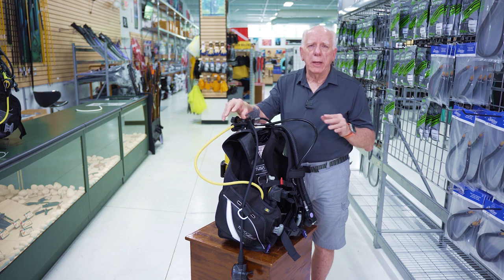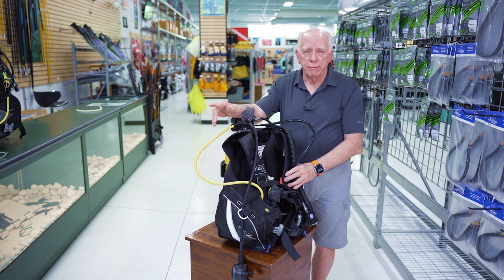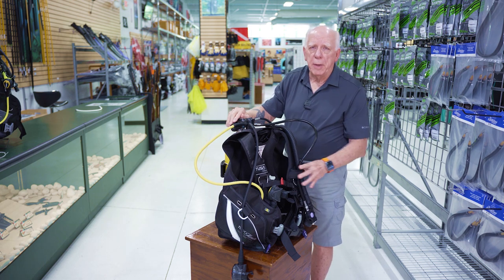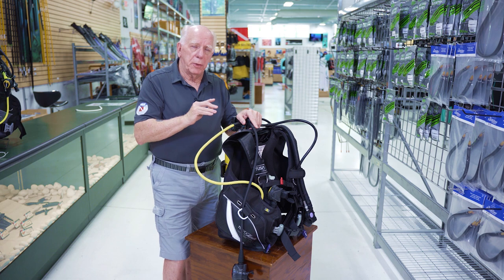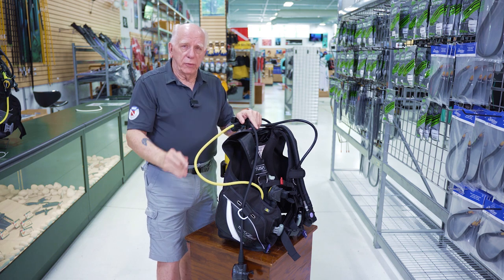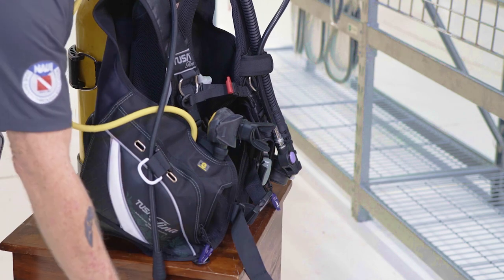In the assembly video I use what I call the rules of left. So for the disassembly I just reverse that and call it the rule of rights. I'm going to start on the right side of my BC. One thing you'll notice from the assembly video is I assemble without weights in, and in disassembly I disassemble with weights out. So I reach down and take my weight pockets out.